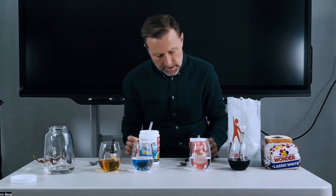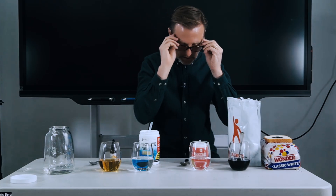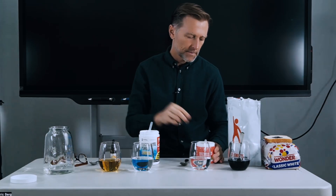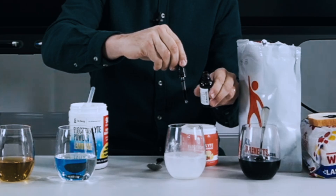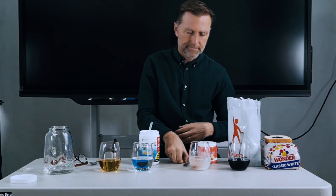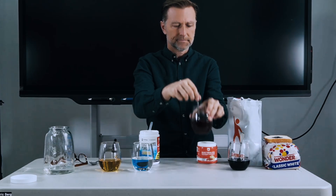Now let's take this other electrolyte powder, which is a competitor's brand with a very similar formula to mine — like a copycat formula. They state that this is without sugar or maltodextrin. So let's add a scoop of that and a couple drops of iodine and see if it has maltodextrin in there. It turns purple-blue. Apparently, it does.